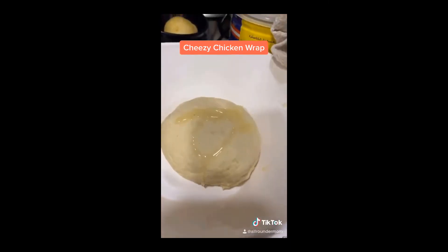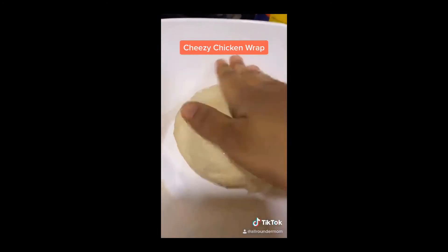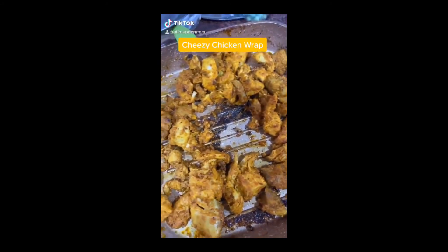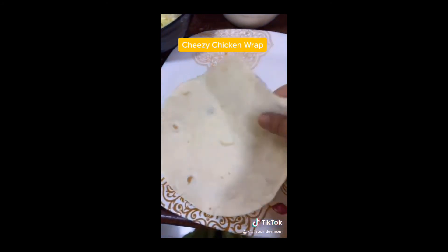I have kneaded the pita bread — you can see it in the video. I have done the chicken on a grill. Now I will assemble it. This is the pita bread.